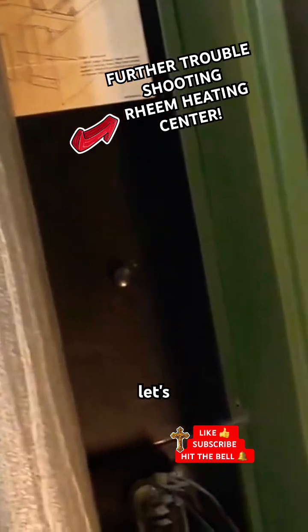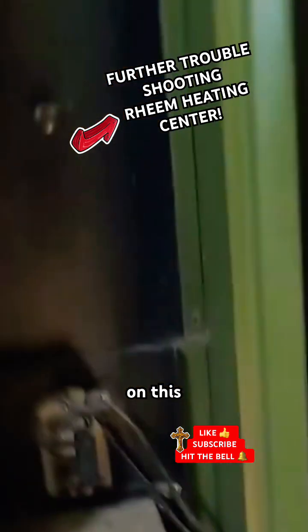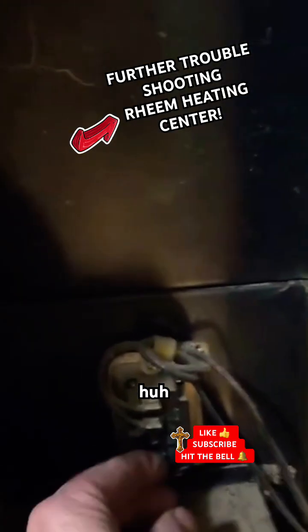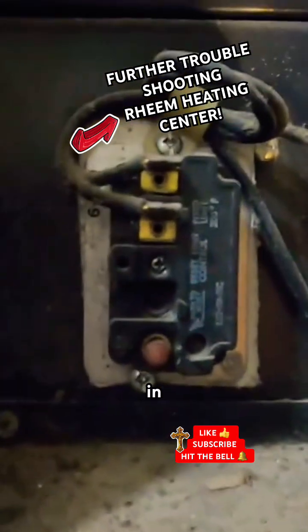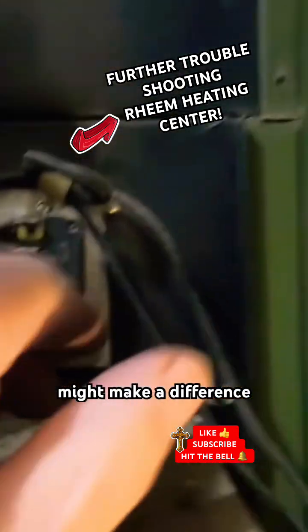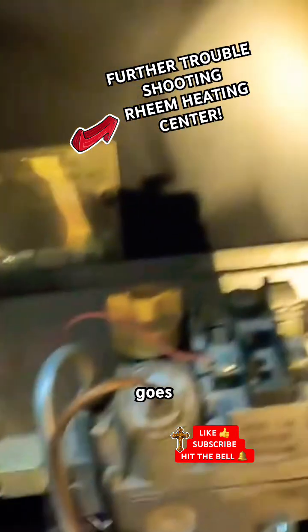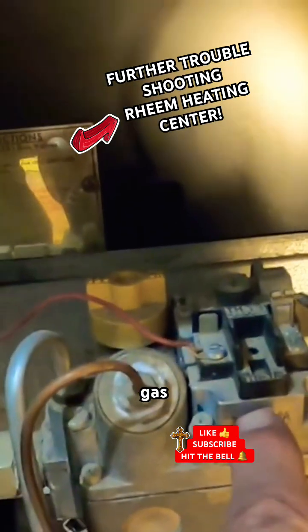There's a bunch of switches on this. There's a reset switch that was out and I just pushed that back in, so that might make a difference. This is the white wire that goes up to the thermostat, and then the red wire goes to the gas pump or the gas regulator.